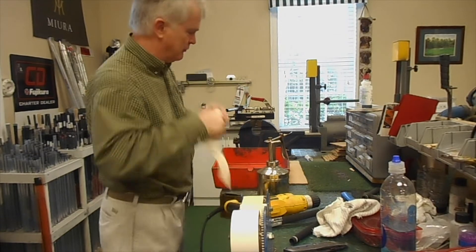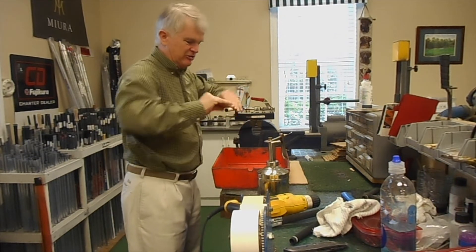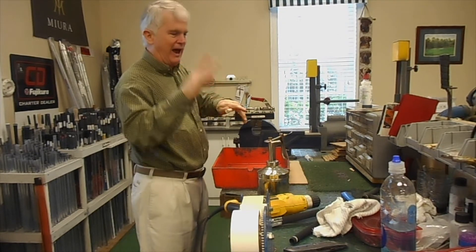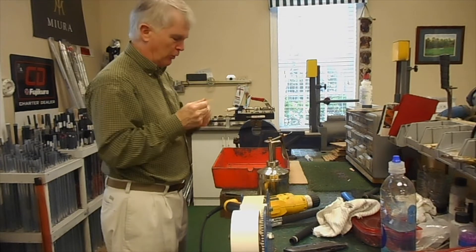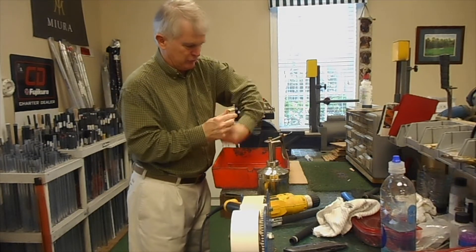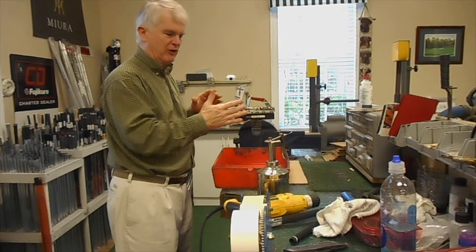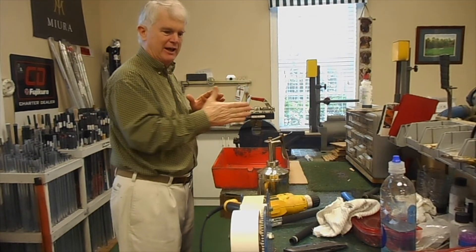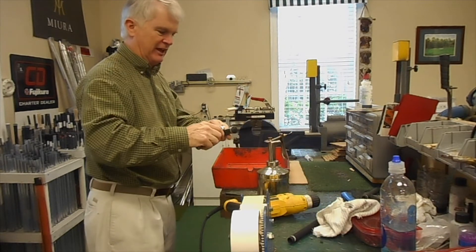This is 2-inch wide double stick tape — so much quicker. In the old days, you got 3/4-inch tape and you had to candy cane it. Now, 2-inch tape is the standard. I put an extra little piece here on the butt end, because the butt end can be a little sharp — it just keeps from cutting the grip. I do sand off my butt ends after I trim them, but I still add just a teeny piece on the end.